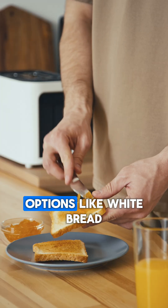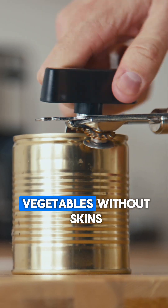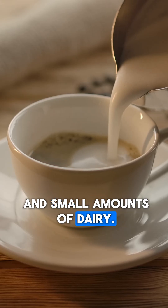Instead, choose low-fiber options like white bread, rice, pasta, well-cooked or canned vegetables without skins, lean meats, eggs, and small amounts of dairy.